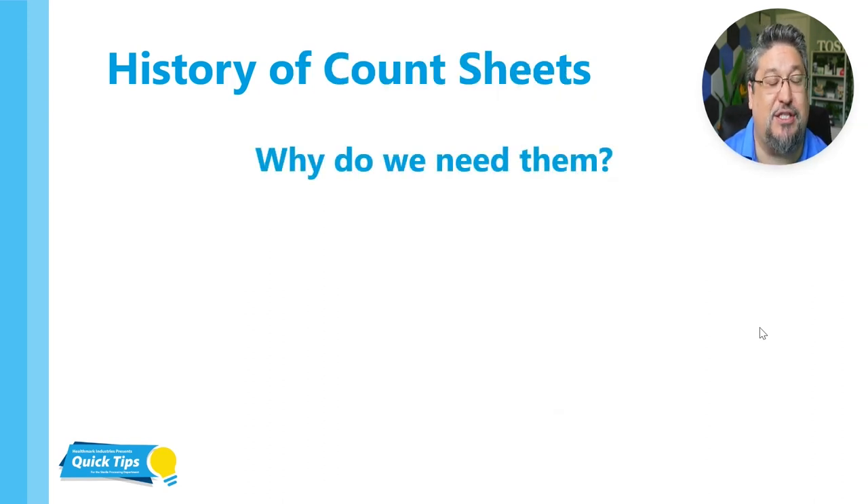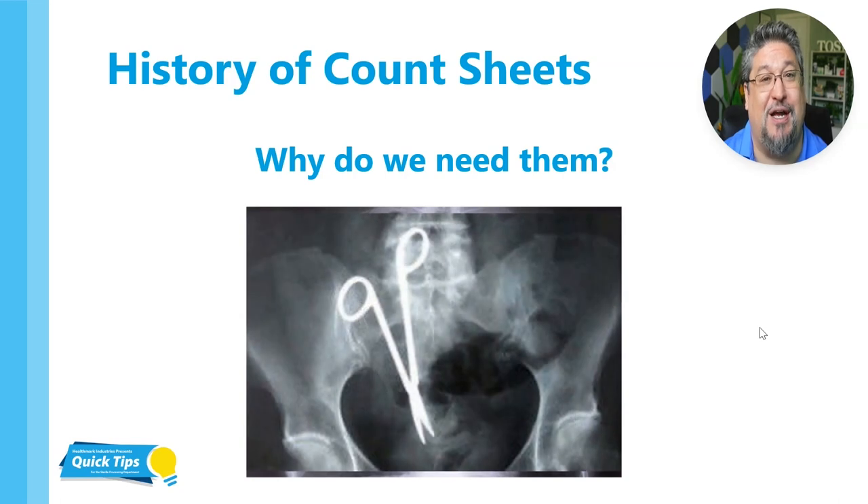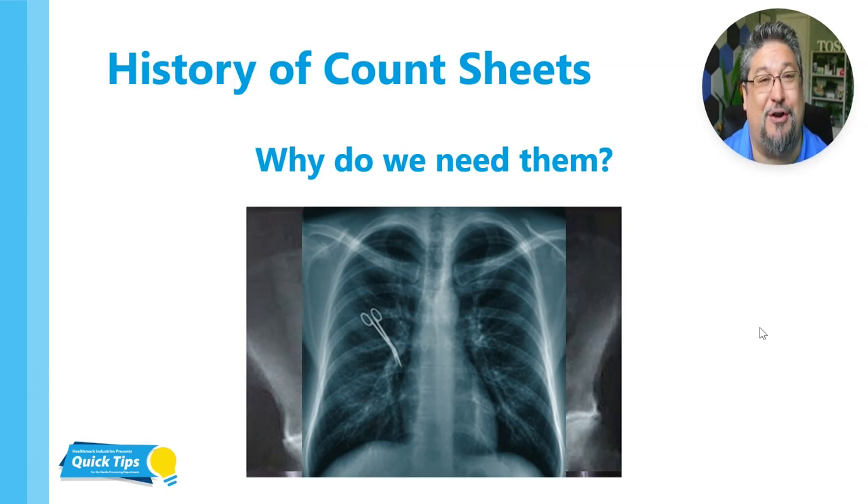Why the count sheet is really needed has to do with the OR. A lot of times the OR was having retained surgical items like you see on the screen, and this was a major issue in the industry because it was getting in the news. A lot of people would look at these pictures and say, how in the world are they leaving instruments behind in patients? The reason was because there really was no way of doing a count at the beginning of the case and at the end.